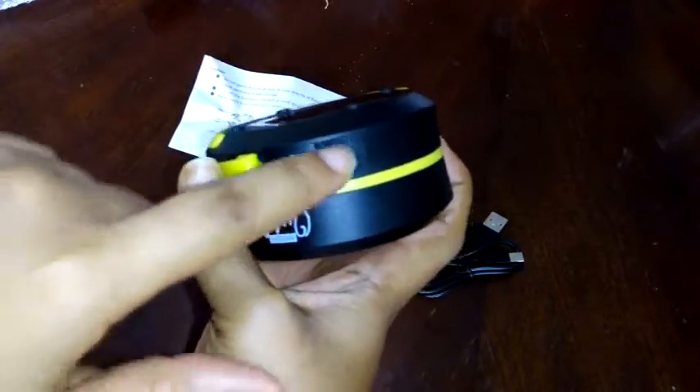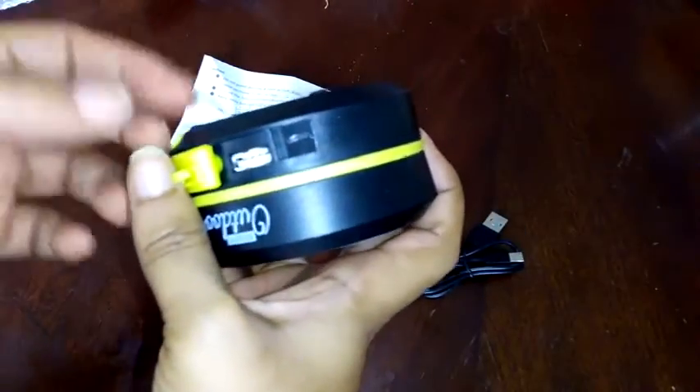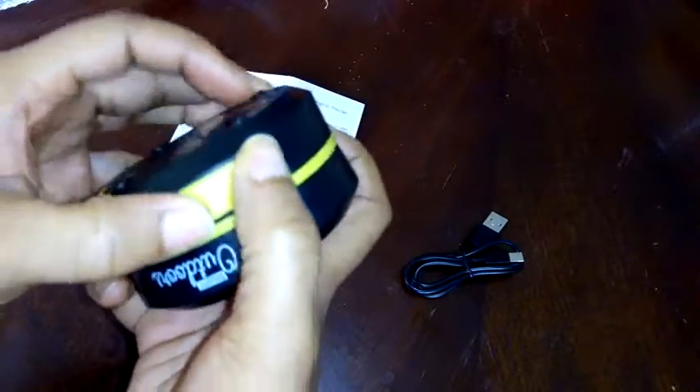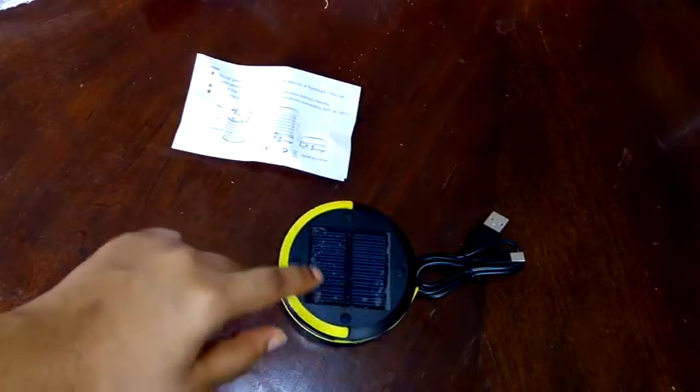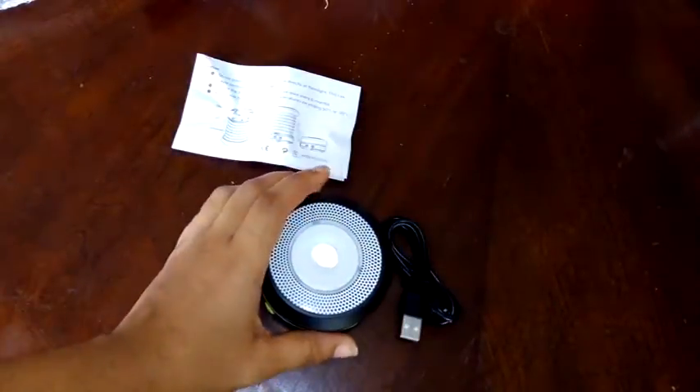Here is the USB port — this is for charging other devices. You can also use it here to charge this device if you do have access to electricity. But if you don't have access to electricity, simply place it in the sun, flip it over, and the solar panel will do all the charging for you.